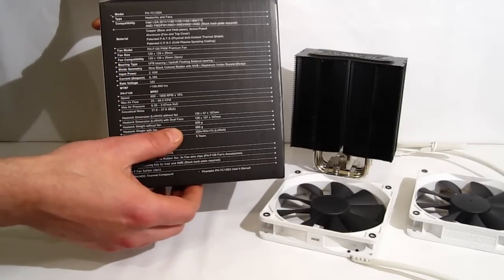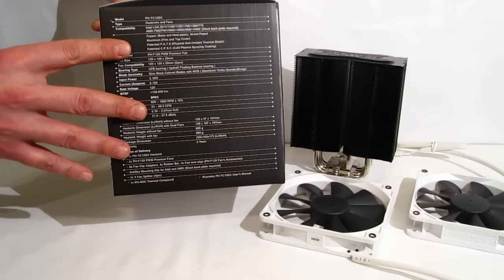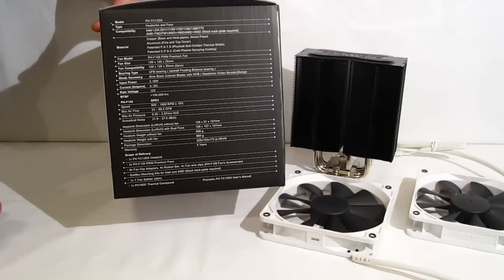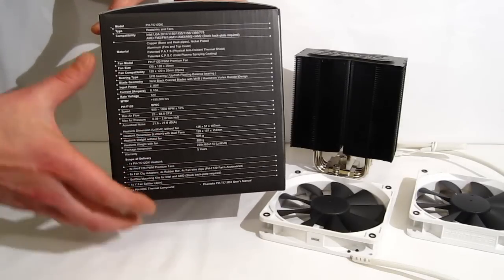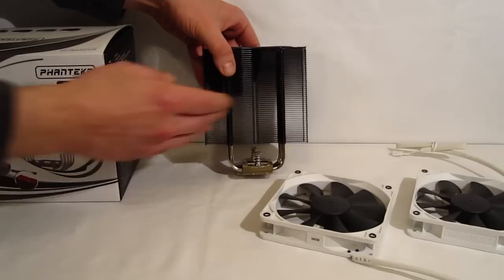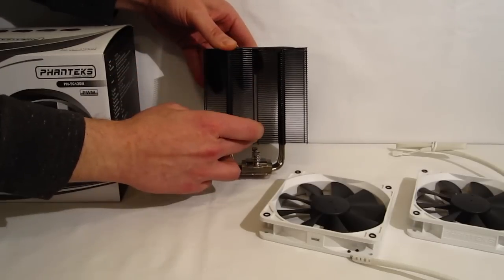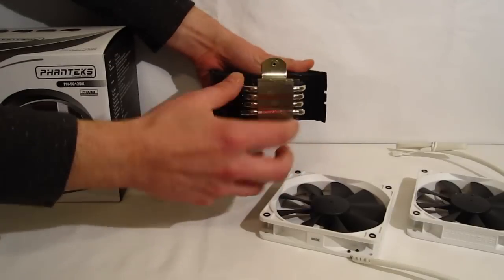The other big features: the cooler is only 157 millimeters tall, so it's going to fit in a mid-tower case without a problem. Also 808 grams in weight with both fans included — that's not terribly heavy, so there won't be a lot of stress on your motherboard. Looking at the TC12DX itself, you can see it's actually two towers with a split in the middle and four six millimeter heat pipes.